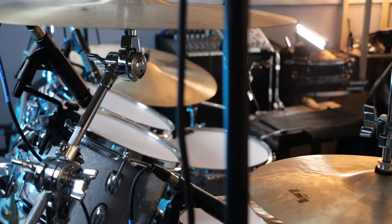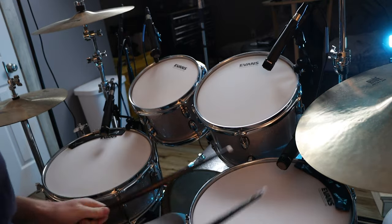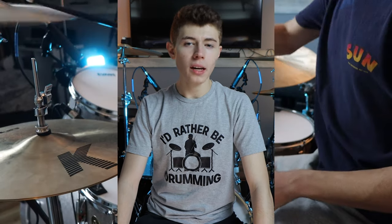Today, I want to take a look at my entire drum kit behind me — everything I use to play: all of the cymbals, heads, shells, everything. We're going to go down to the sticks. Let's get started. We're doing a drum rig breakdown.